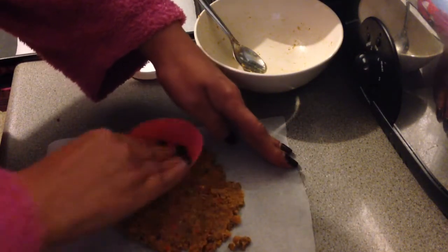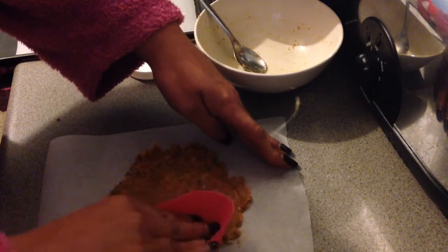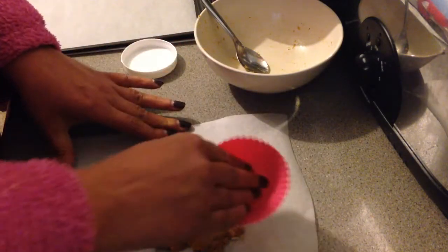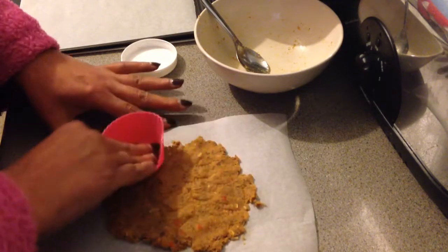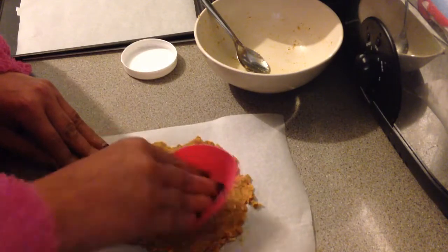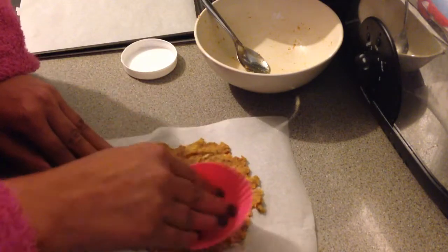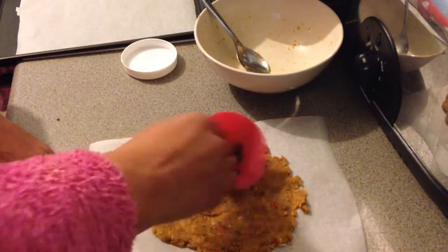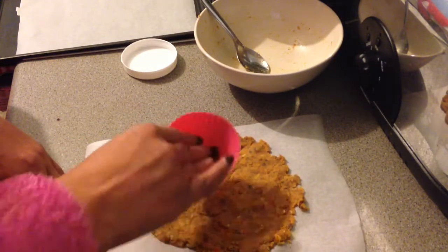I'm not sure how well this is going to work because this is actually a bit wetter than normal. I think we're going to certainly give it a go. I've already made up the chilli and the remaining cottage pie so that it can absorb the water - I haven't microwaved any of it, I've just added the boiling water. So flatten as much as you can.